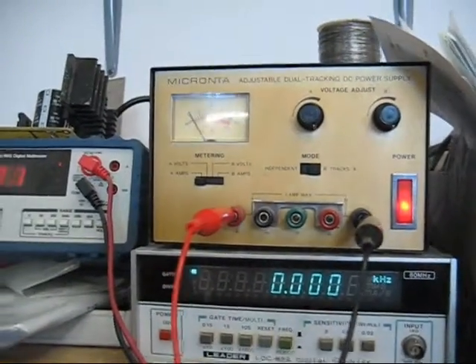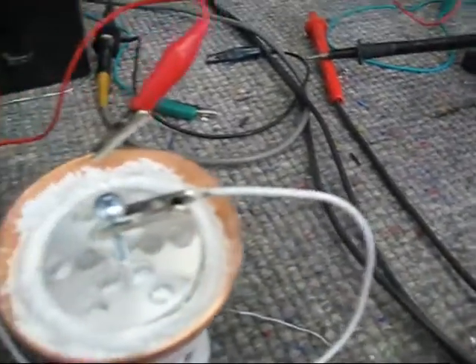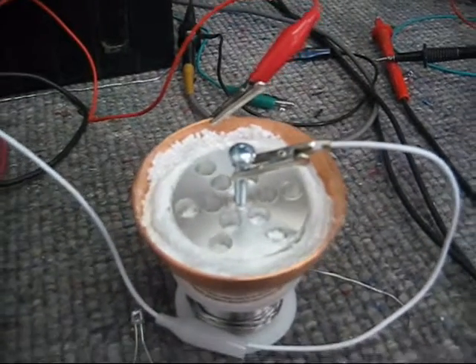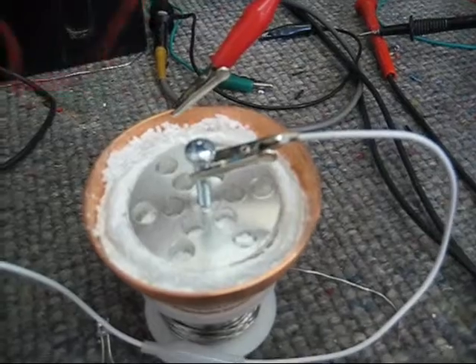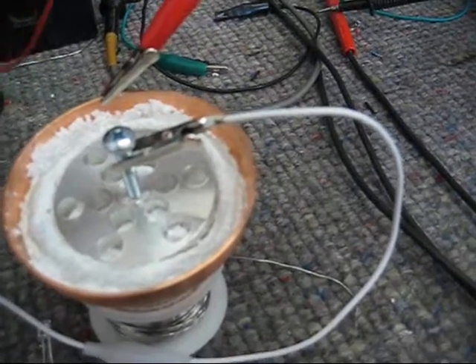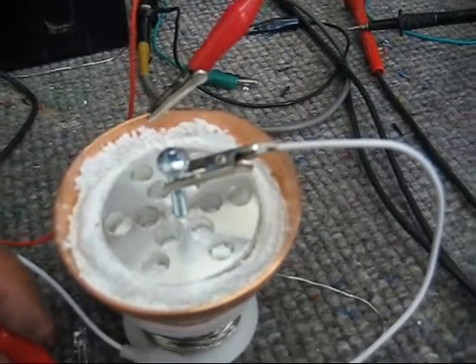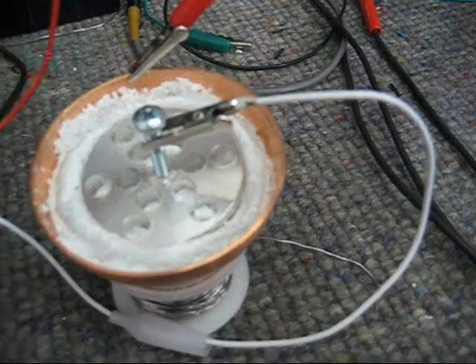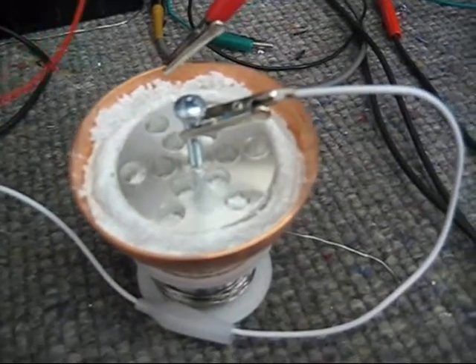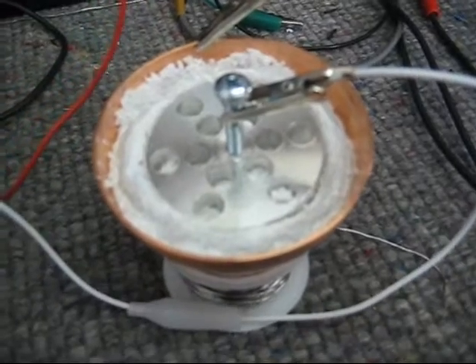I'll hook it back up to the LED so you can see this again. I'm going to figure out what chemical is doing it and then eliminate it completely from our tests, because we want a battery that can give us the effect without adding any strange chemicals.